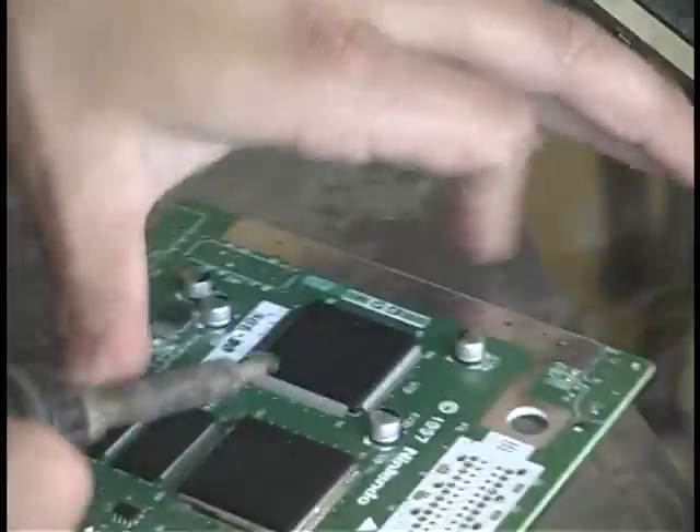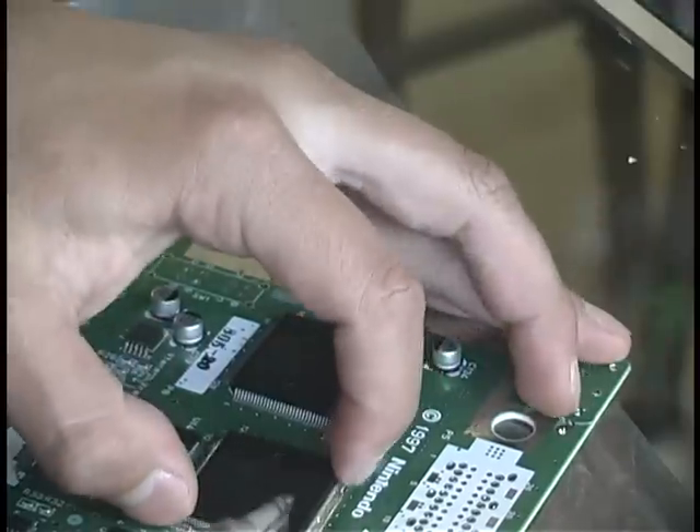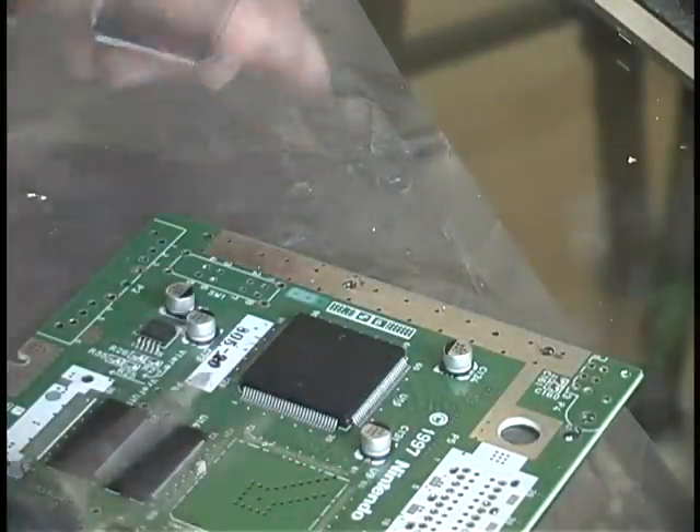Once you've made sure that all the pins have the alloy, heat them up one last time so they're all molten and push your chip right off the board — and it will come right off. No damaged pins.